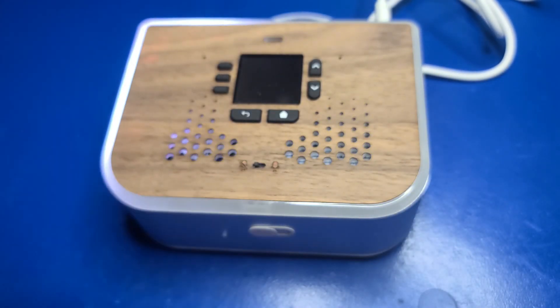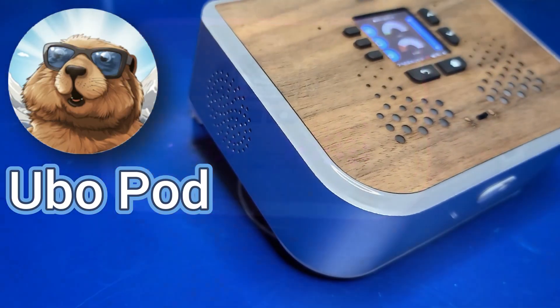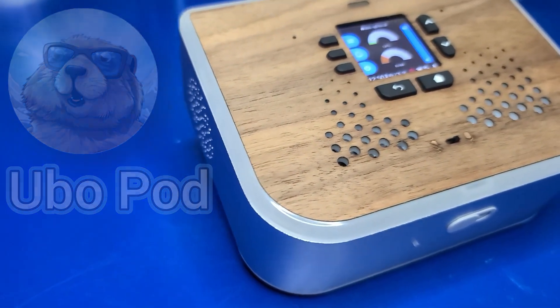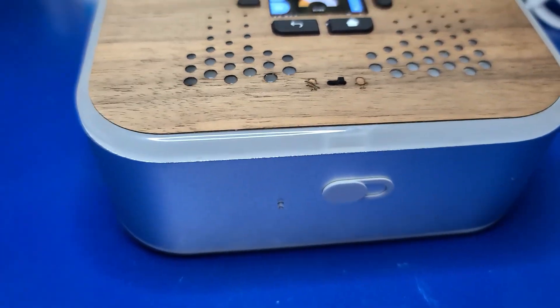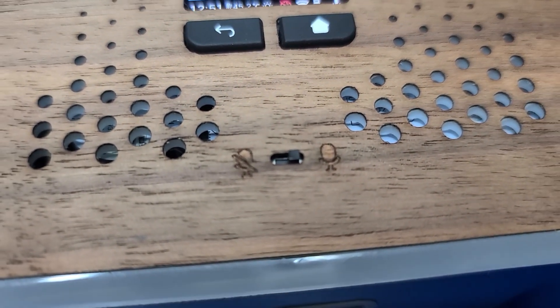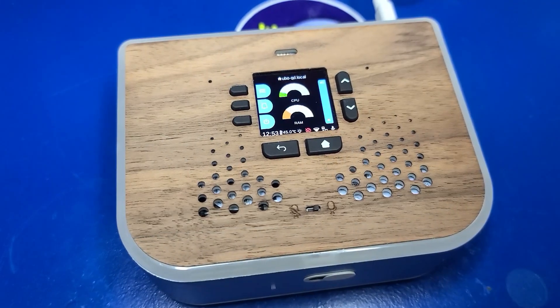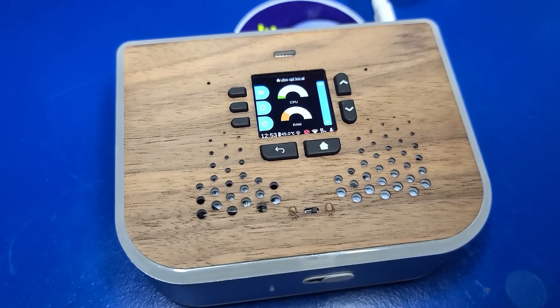In today's video, we'll check out a cool device called the UboPod. It's a fully open-source, developer-ready device designed to turn your AI ideas into a real, interactive experience using various single-board computers, including the Pi 4, Pi 5, and the Ubo Compute NVIDIA Jetson Nano Orin.